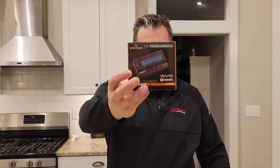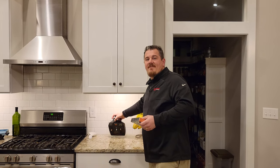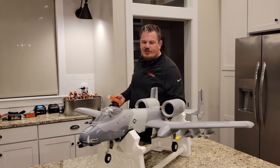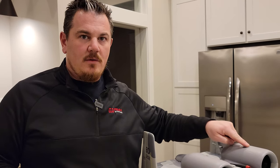YouTube, it's Brian Phillips. Look what we've got here — this is an ESC Programmer V2 for Avian, Firma, or whatever that is. We're going to open it up today. We just reviewed this beautiful A10 Thunderbolt 2 — version 2 with smart technology built in — meaning there's a dual 40-amp ESC to run the dual EDFs, which is awesome.